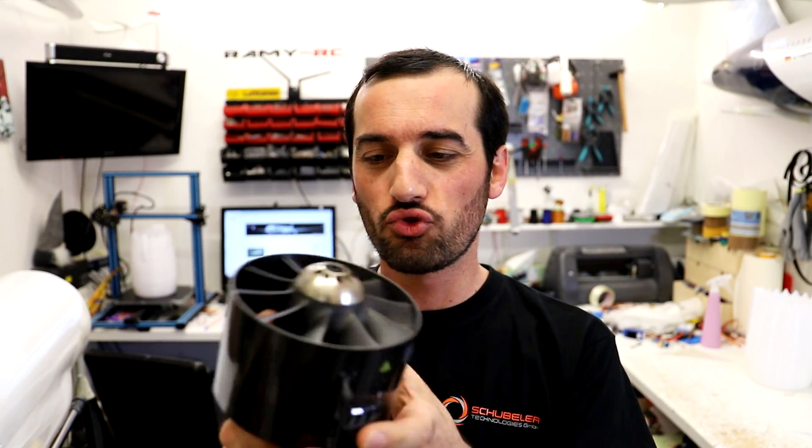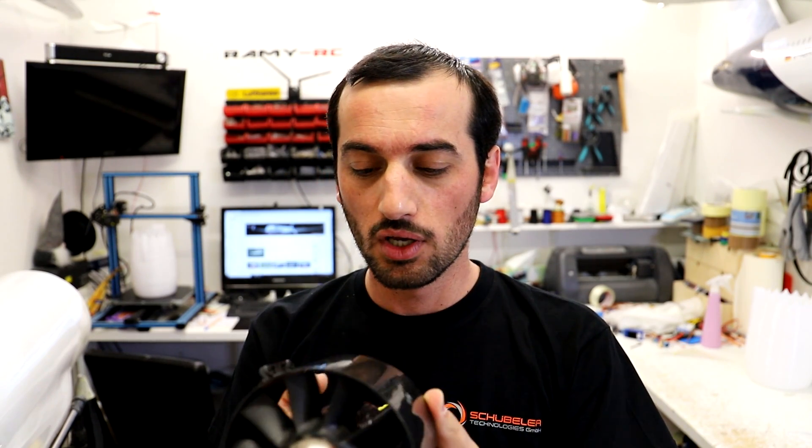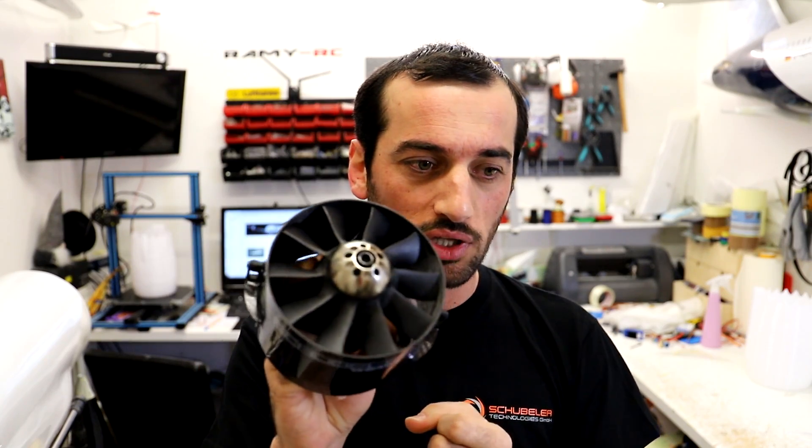Hey everyone! I just got the EDFs for the Dreamliner from Shubla — so excited for these ones. Unfortunately I'm not going to install them in this episode because I still have so much to do first. I will be installing them in the next episode, which is going to be the last one of the build series. That means you will get to see the airplane full and ready for the maiden, and the winter flight is coming soon. Anyway, let's get back to work.